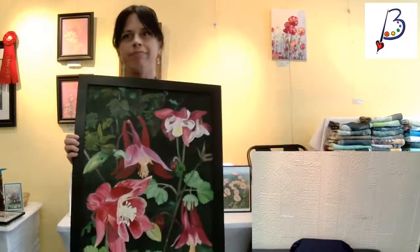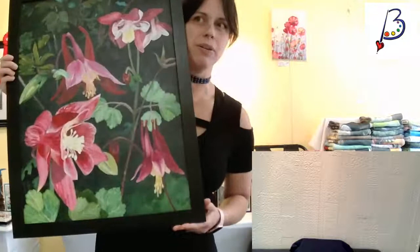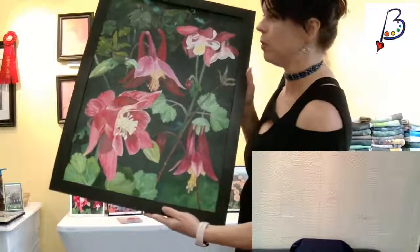It is acrylic on canvas and it is nicely framed in this black wood frame. Now that you can hear me, I will explain the print. If you don't get the original — if it's sold and you miss out, or you didn't have room for an original —